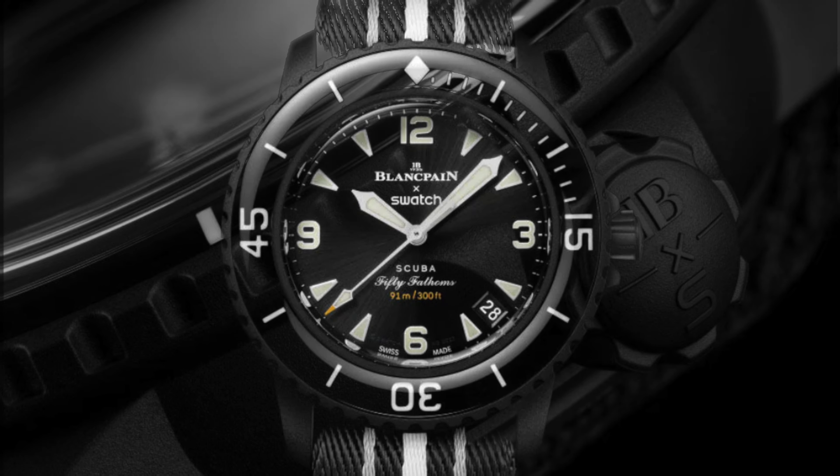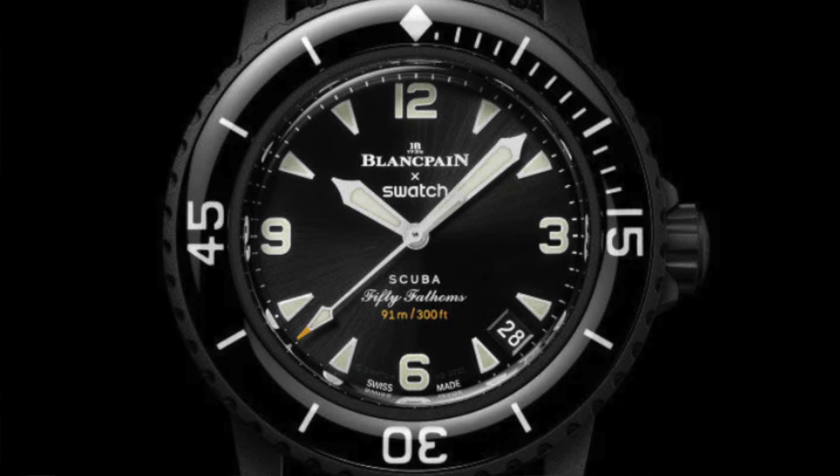Let me know what you think. First glance at the Ocean of Storms — I like it, it's attractive. I just love that whole black design; it's something else. Why wasn't this released in the first batch? But I know Swatch and Blancpain want to create that buzz — they want to create that hype.